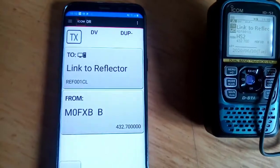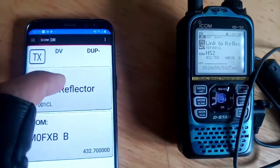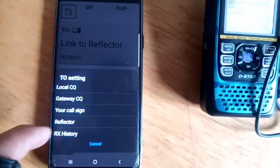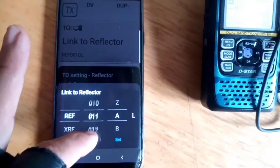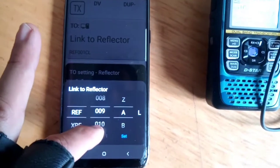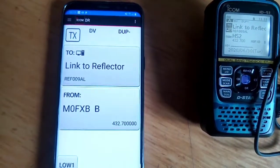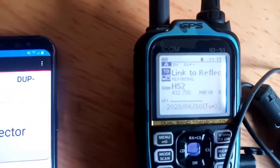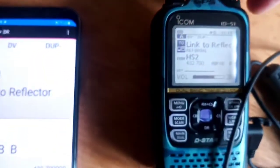If I want to change something, let's do Link to Reflector - try reflector, link to a reflector. Let's just use a random one, B. Select. You can see it has changed to number 9 on the radio, and then I can key. It says 'link to reflector' - that's my hotspot.